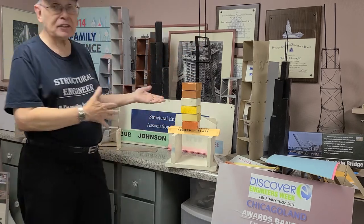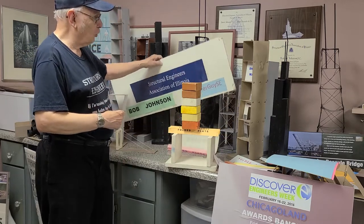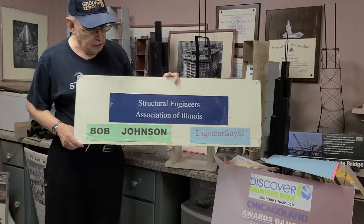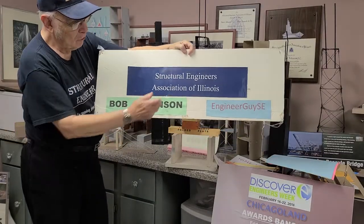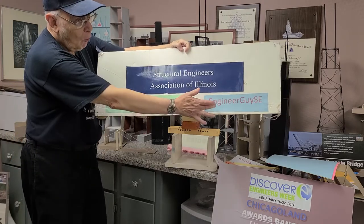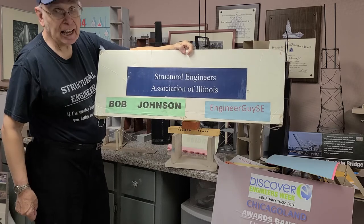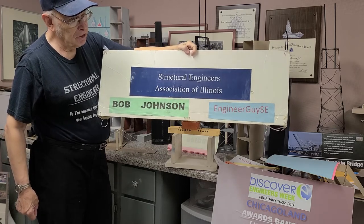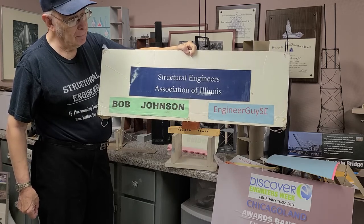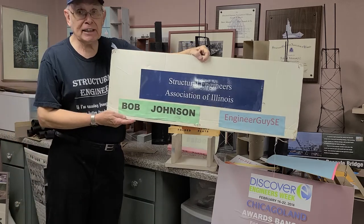I hope this demonstration showed to you how you can talk to children and explain to them about structural engineering. If you want more information, contact the Structural Engineers Association of Illinois, or my Twitter handle is engineerguyse. If you go to the Twitter page, you'll see a lot more videos and pictures of all kinds of demonstrations and exhibits. Have a great day.